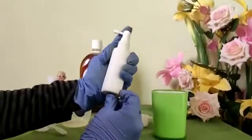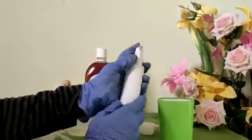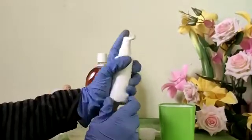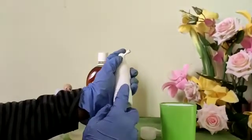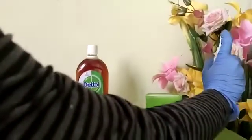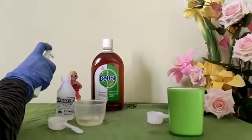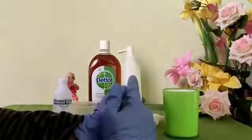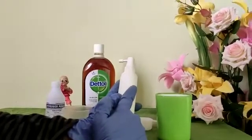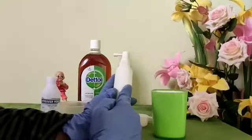The disinfection spray is ready to use — simple, right? To use it, just spray it on whichever surface you want to disinfect. For example, you can spray it on objects like a flower or a doll. This disinfection spray can be used to disinfect windows, floors, doors, and even taps.